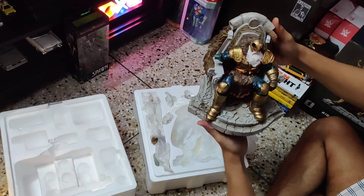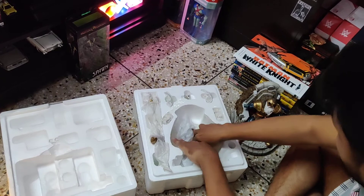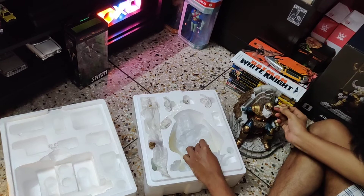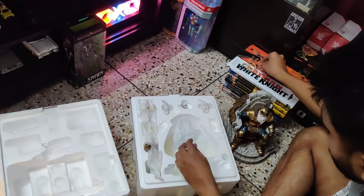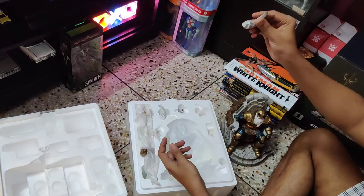This is Odin sitting in his throne with all his glory. Now let's see what else is in the box. There is a horn that goes into his helmet, and this is another horn. This piece goes to the side of the throne.